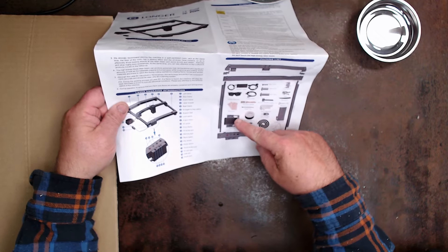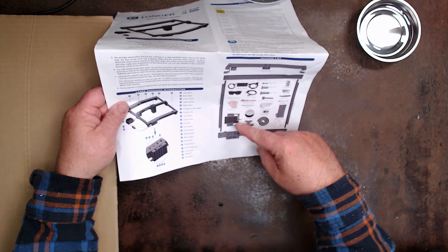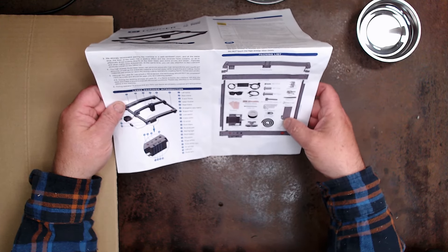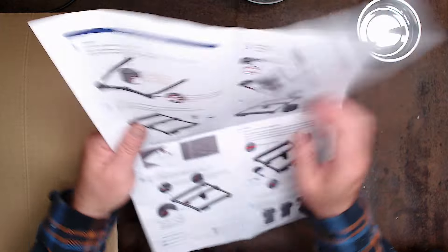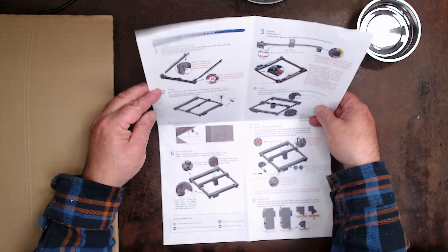It comes with the air pump — the Ray 5 did not come with the air pump, you had to buy it separately. It's got a laser module with the air assist, goggles, cables, and what have you. It's pretty much all there.